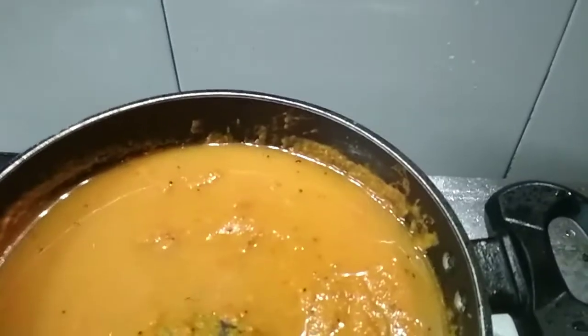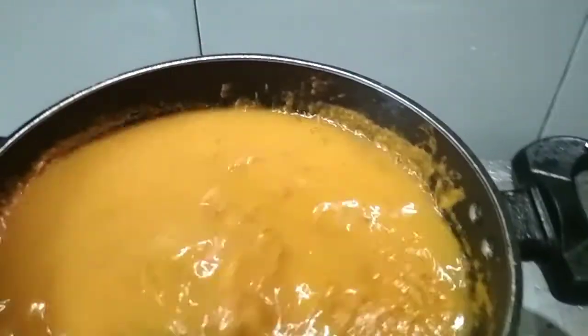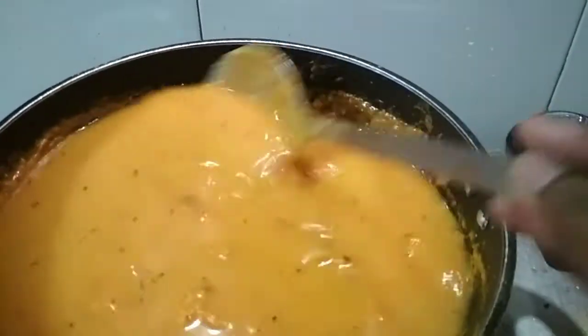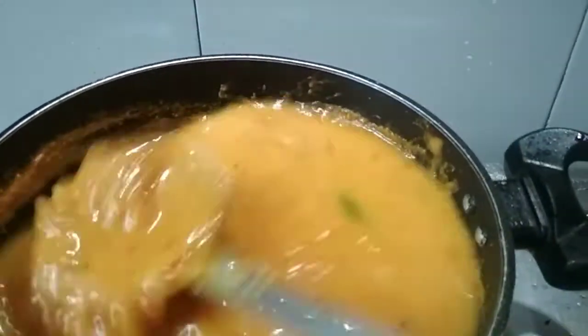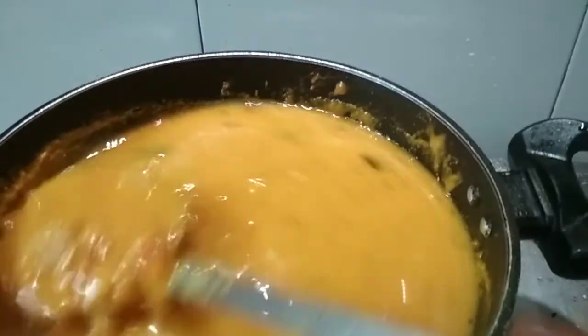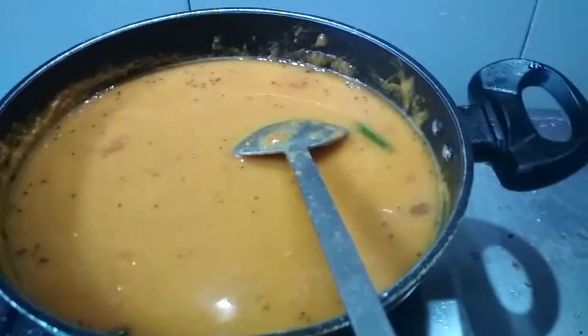Add some more water if required. Let this boil for 10 to 15 minutes.